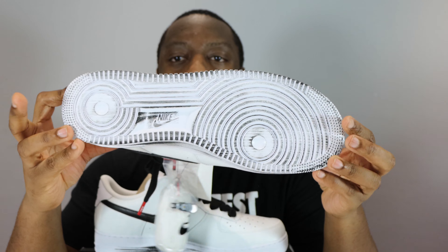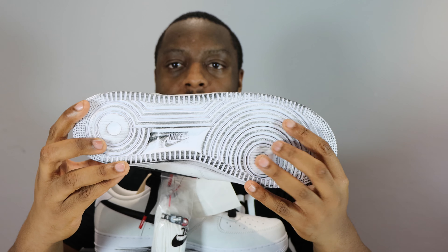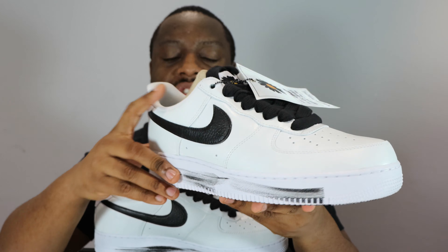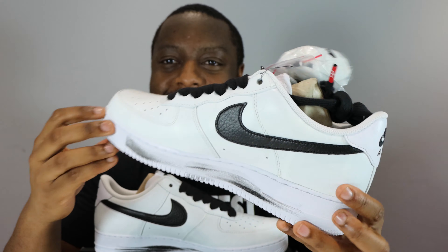Let's start from the soles up. We have that white outsole again, similar to the pair last year, with black markings on the outsole. It's not been worn but it does look a bit dirty. We've got the black markings on the white outsole, white midsole with black streaks — this is how the shoe comes out of the box. Back to the midsole: black markings on the white midsole.